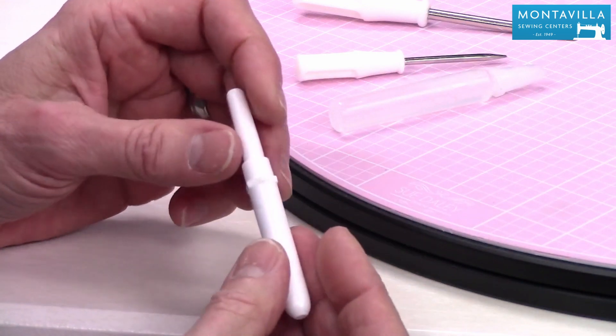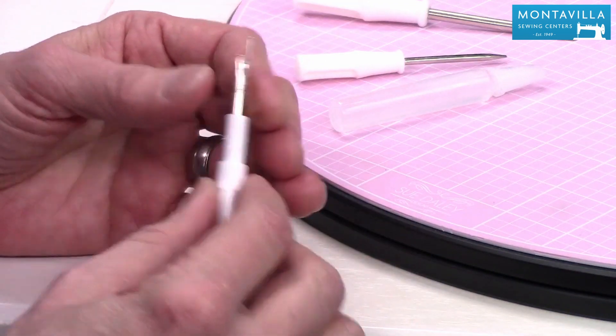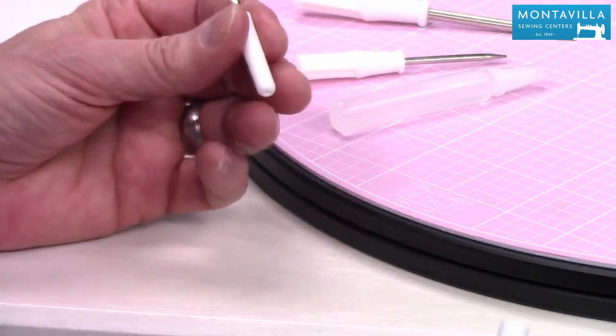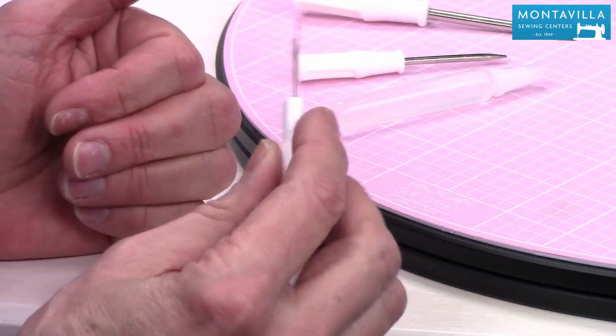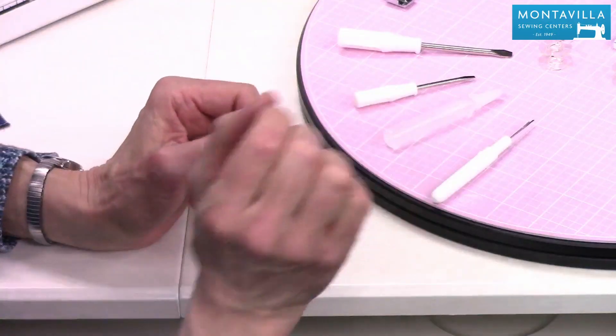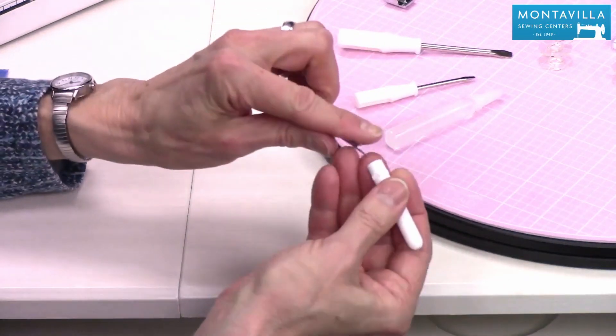This is the seam ripper. A seam ripper is a wonderful thing to have — if you have stitches that you want to unstitch, you would use it this way. I like putting the cap on the end of the seam ripper when I'm using it because it makes it something I can hold on to. Plus, when I lay it down, those little lugs there keep it from rolling away. Really nice design.